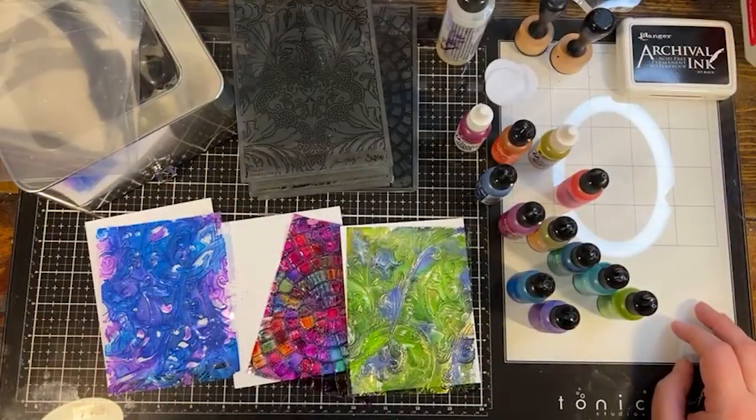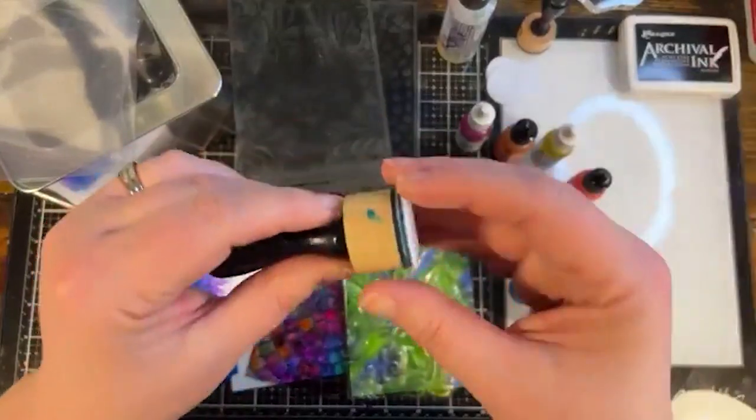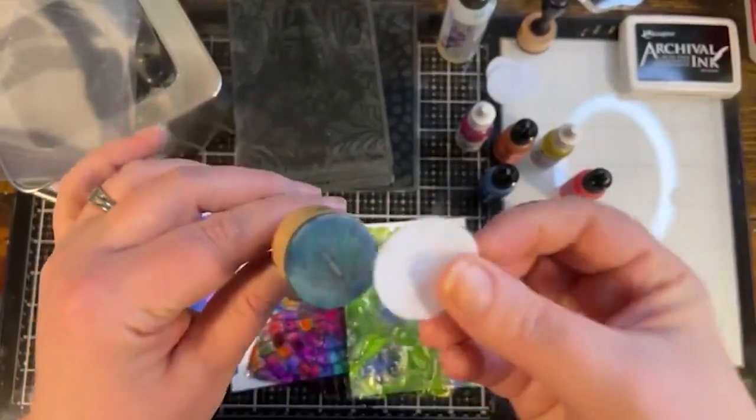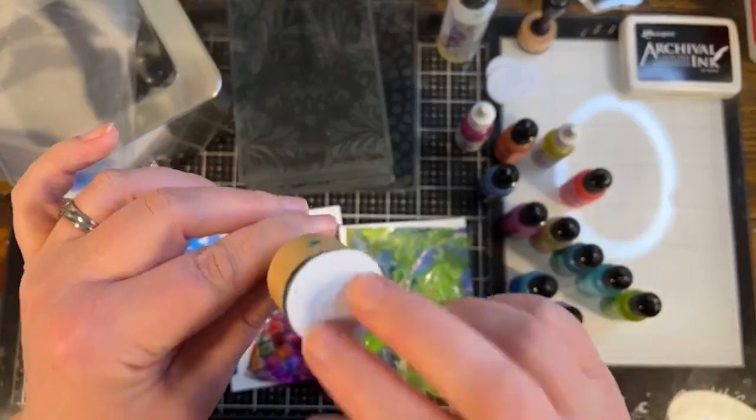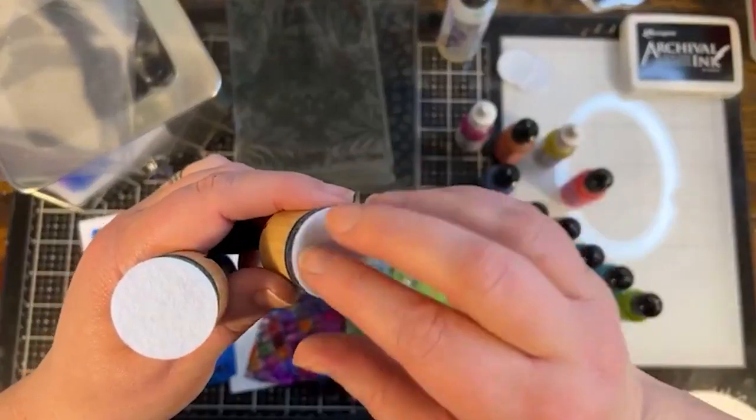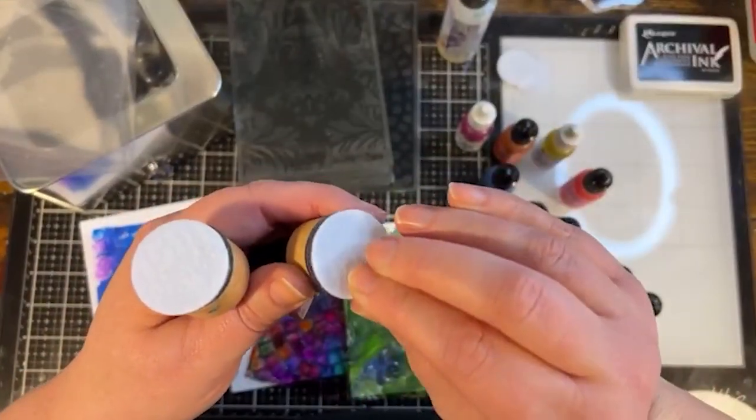You're also going to want something to apply the alcohol ink with. I'm using these little alcohol ink applicators — they come in a square or round shape. You buy little felt refills that stick on with velcro, and you can just take it off and put on a new one when you need to.